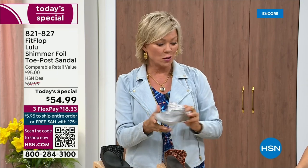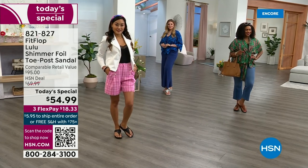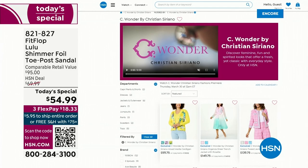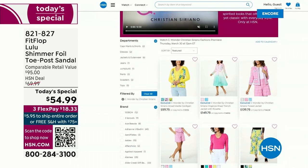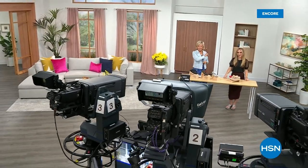$18.33 to get yours on a credit card. If you have an HSN card, add a fourth flex — it's only $13.75. The Lulu — this design, this construction, this style overall — out of all the styles that FitFlop has been designing globally, this is the number one bestselling construction silhouette. It just happens to be completely exclusive here at HSN today. We have other styles from FitFlop coming up right after this, so don't go anywhere — much to come.